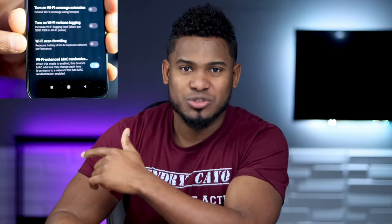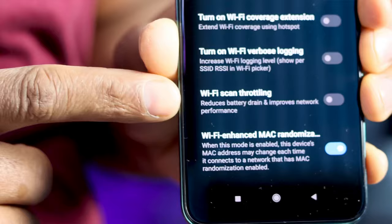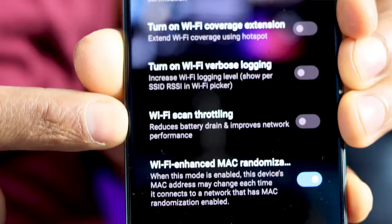That's the hidden setting you should turn on your phone right now: Wi-Fi scan throttling. This setting will reduce battery drain plus improve network performance. Let me show you where you can find it.